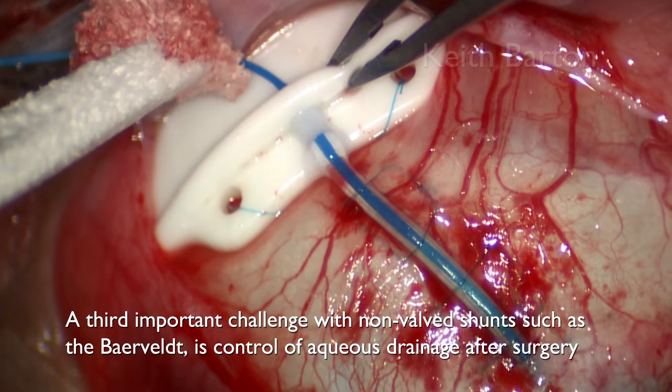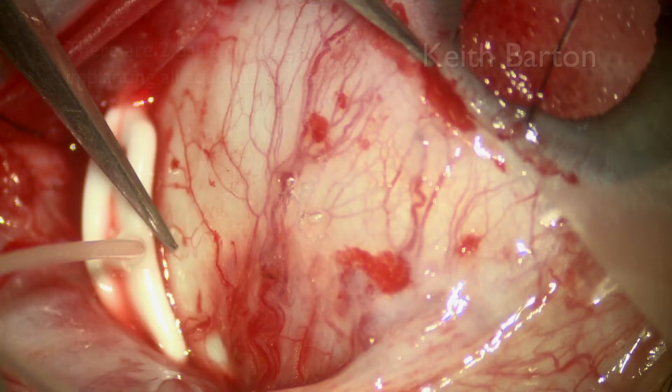A third important challenge with non-valve shunts such as the Baerveldt is control of aqueous drainage after surgery.